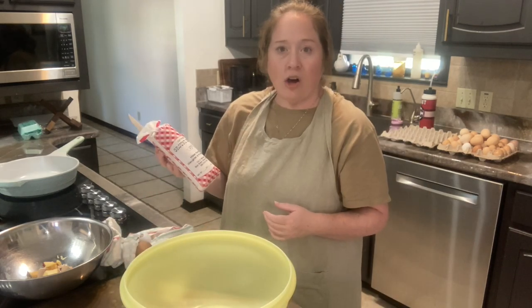I set out some sausage and hamburger meat this morning and it's been thawing, so now I'm going to get everything mixed together and get it in the oven. The recipe calls for a pound of ground beef and a pound of Italian sausage.